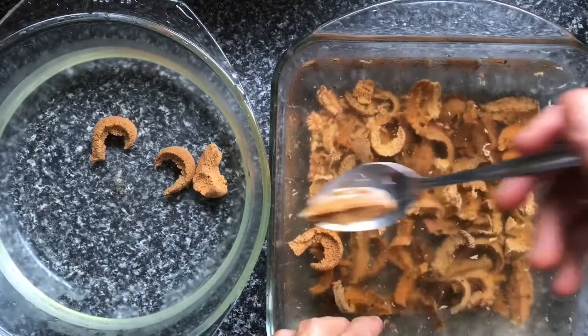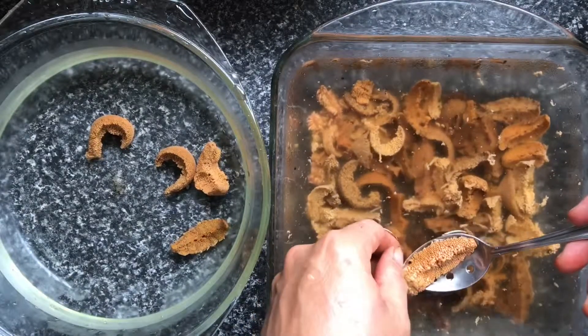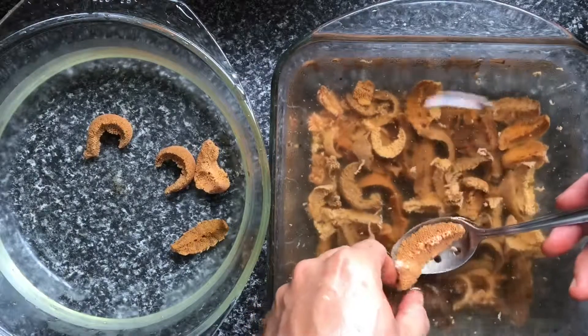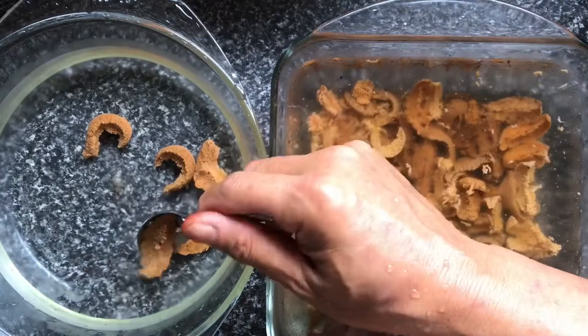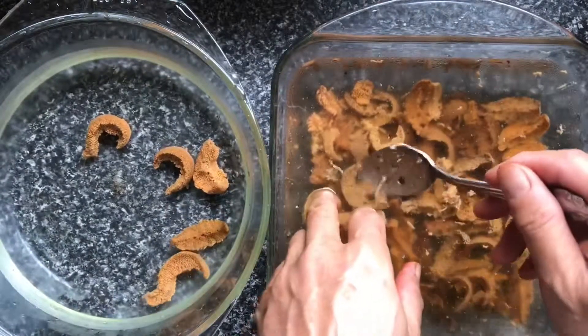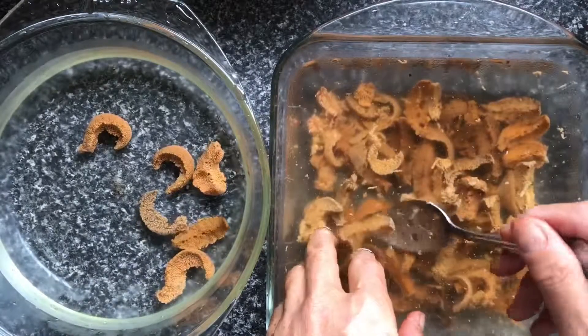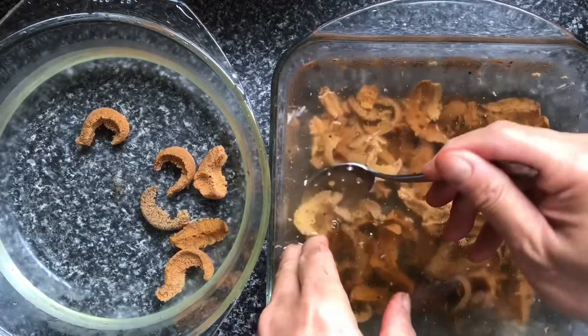It's important to use sea water, because if you use fresh water, due to the different osmolality, fresh water will enter the cells and then the cells will explode and start to melt. So using sea water will slow down this process of the uni melting.